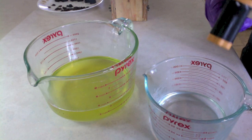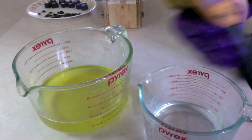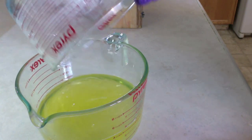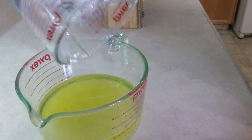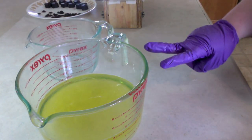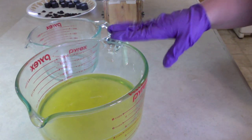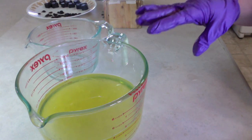Before I start I always check temperatures: 80.9 degrees on my lye water blend and 78.8 on my oils. I'll go ahead and blend this up — this is going to be a no-color, no-fragrance batter. It will be a contrast to the brown that the vanilla will create. I want this to look like a latte, so I'm going to have two blends of batter — one with coffee grounds, one without — and they'll be drop swirled into the top before the piped topping to create a latte appearance.